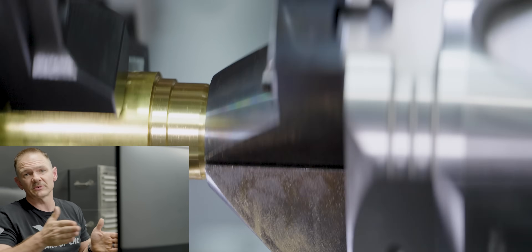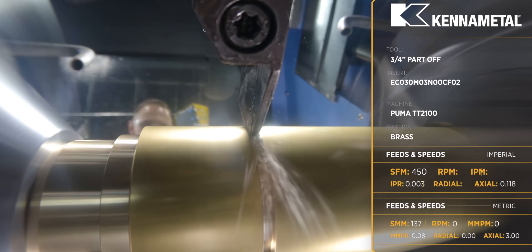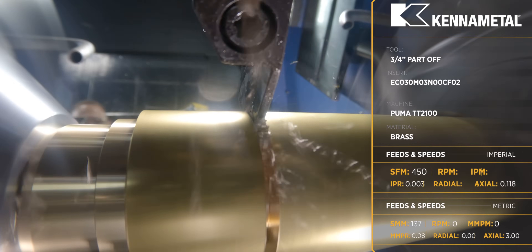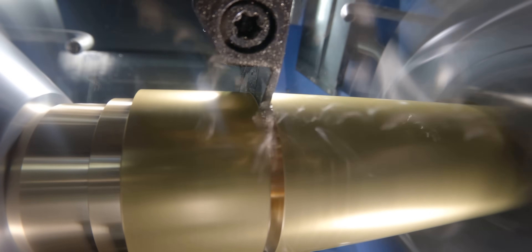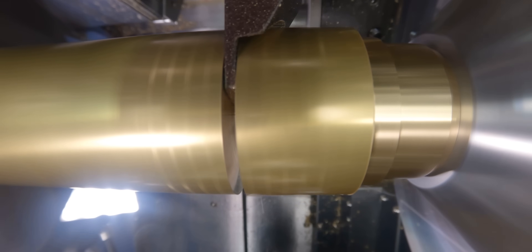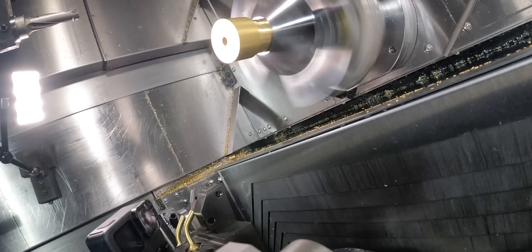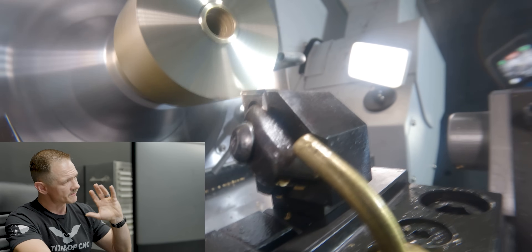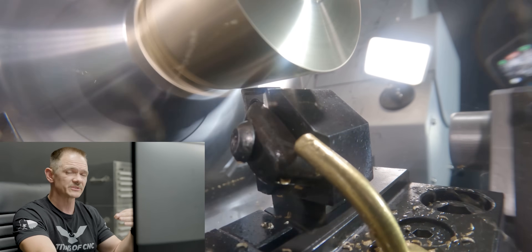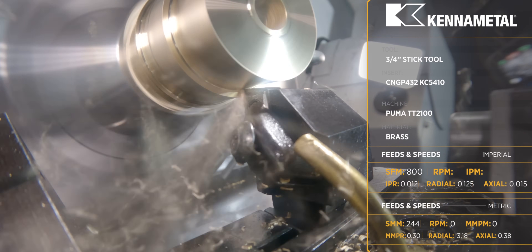The sub chuck pulls the part out and brings material out for the next Op 1. Our parting tool comes in and parts off here, leaving a little bit for the face pass, then transfers the part over to our sub. On Op 2, we'll face it and turn it again, leaving 15 thou for the finish tool, which has a 1/64 nose radius.